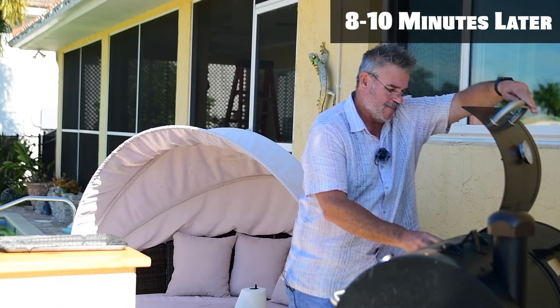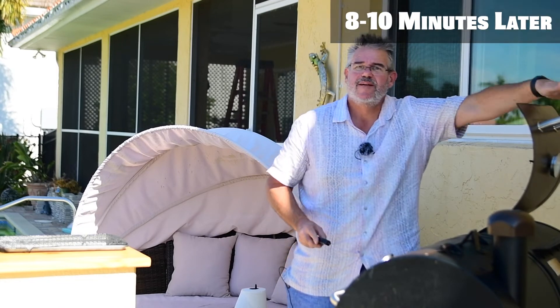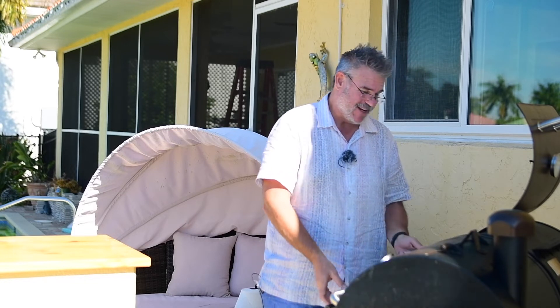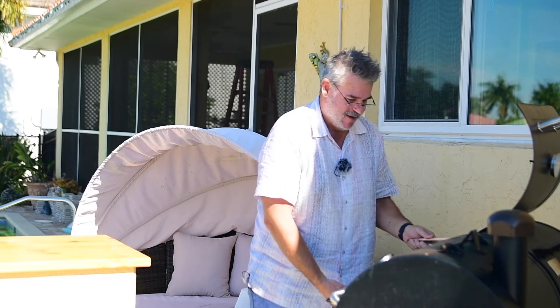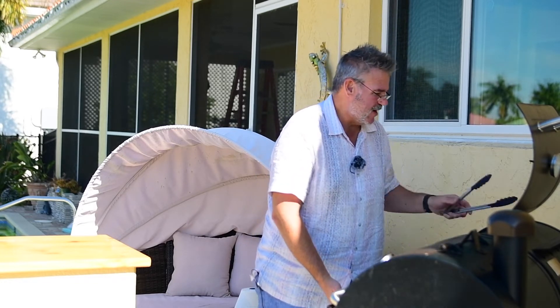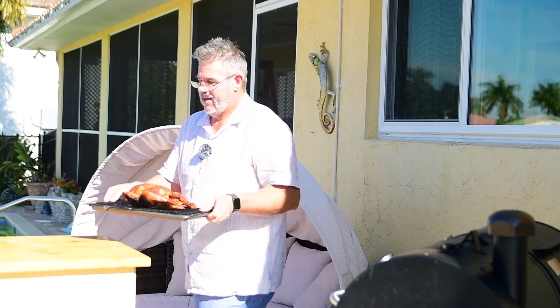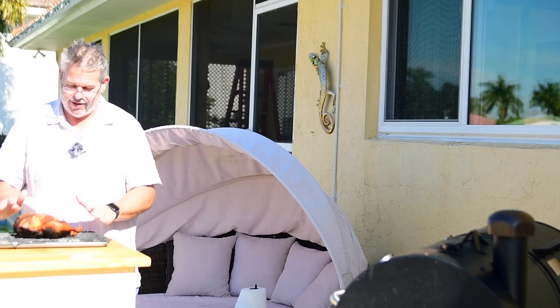We'll put it on a rack and let it cool before we begin to pull this chicken apart. I just finished probing and we're at about 165 to 170 in that spot I was talking about before. It didn't get a perfectly even cook all the way around, but I can tell it's really juicy because I can see it running out the side. Let's go ahead and get this picked up, put it right on a little tray, and bring it over to the table.